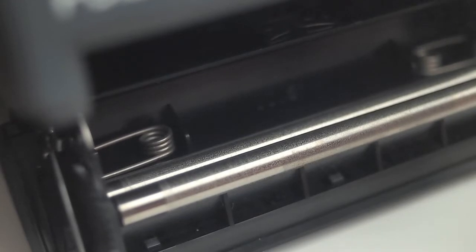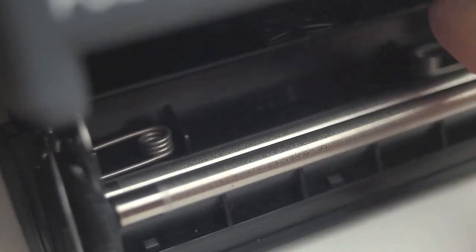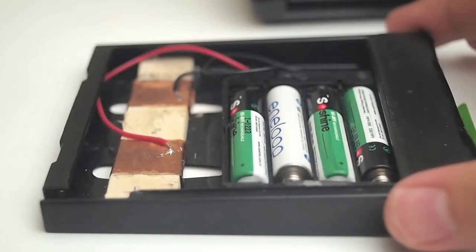One thing I do check are the roller bars. Sometimes film packs get left in there too long and residue gets on these roller bars. You can clean it, but it may not be worth the work — it's a lot of work to clean them.